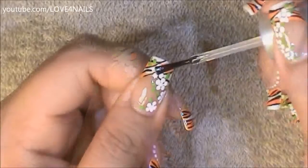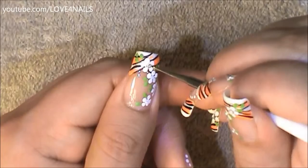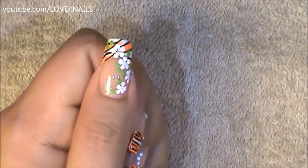Now I'm going to be applying top coat over the center of each of my leaves and my flowers, and I'm going to be placing a one millimeter size rhinestone in the center of each of them.